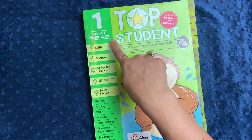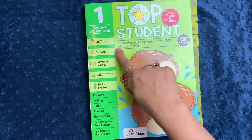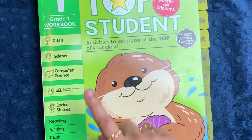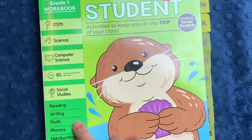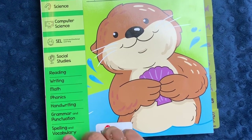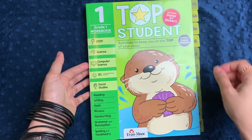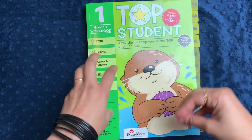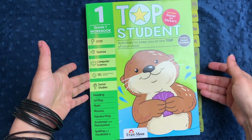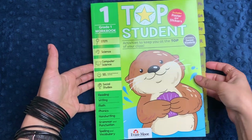Top Student is really interesting because it includes a variety of different topic areas from everything from STEM, science, computer science, social and emotional learning, social studies, reading, writing, math, phonics, handwriting, grammar and punctuation, and spelling and vocabulary. They are correlated to current standards, but that does not mean it is stuck on them. It just means that if you needed in your jurisdiction to write down what standard you were teaching, Evan Moore makes it really simple to do that.